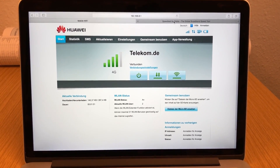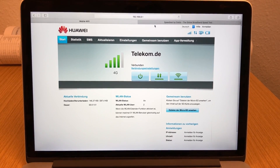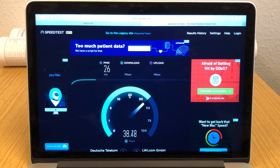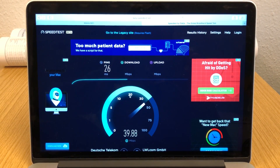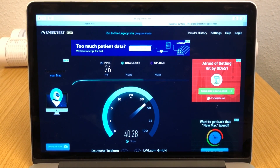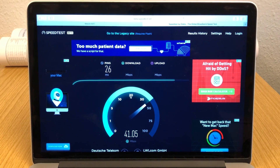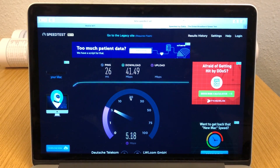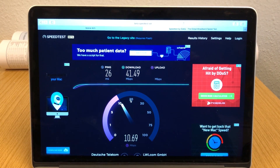I tested the Huawei E5885 with SIM cards from Deutsche Telekom and Vodafone here in Germany. The signal was quite good, but don't expect something extraordinary. There is an option to use 3G-only or 4G-only connection via the web interface, which is quite useful if you live in an area with bad reception and the hotspot doesn't connect to your preferred network technology. There are no connectors for external 3G or 4G antennas, which is one of the weak points of the device.